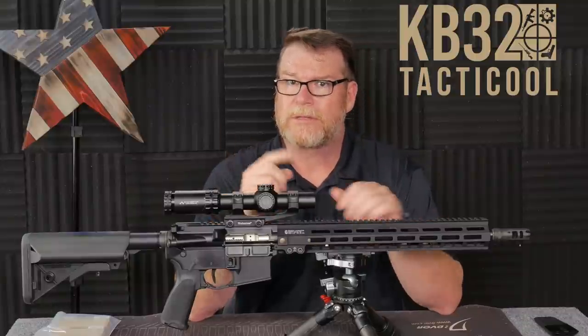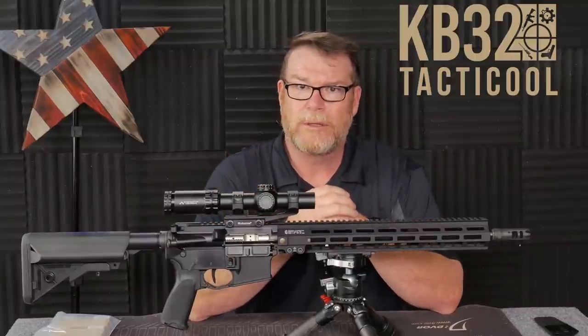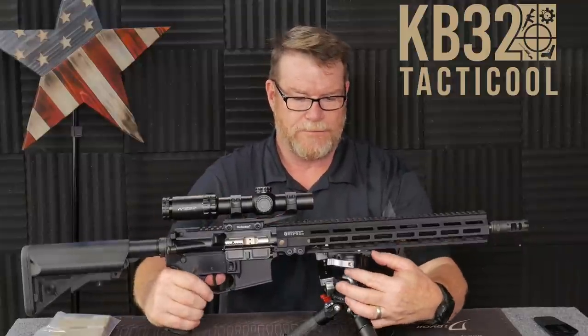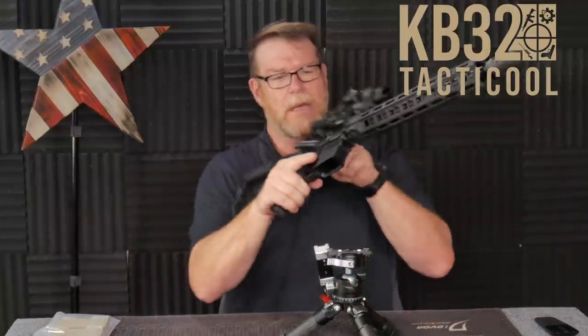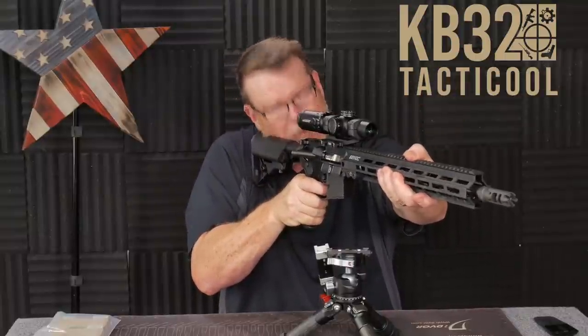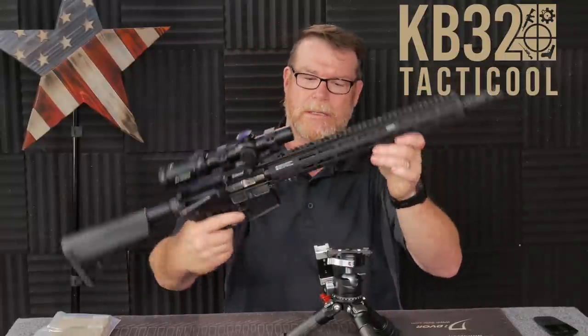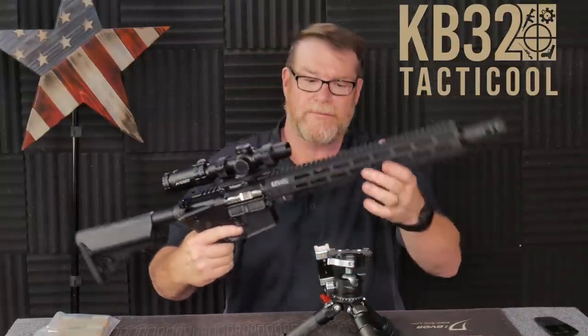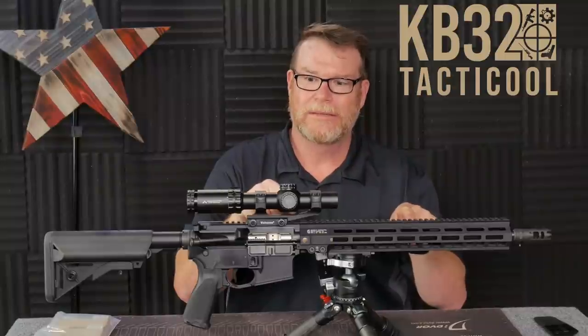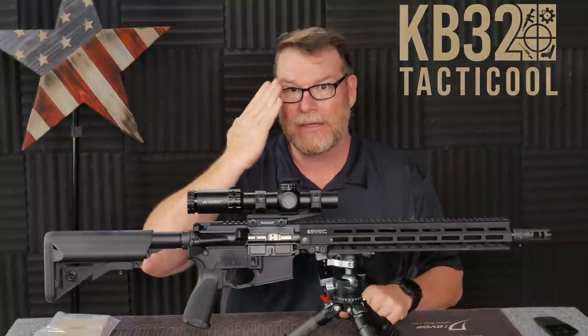If you liked the video, give it a thumbs up. Subscribe if you haven't already. God bless America, and God bless the men and women in uniform — 24/7 for our freedom. Freedom comes in beautiful — 5.56 at 3,250 feet per second. I like that. KB32, I'm out. Y'all be good.